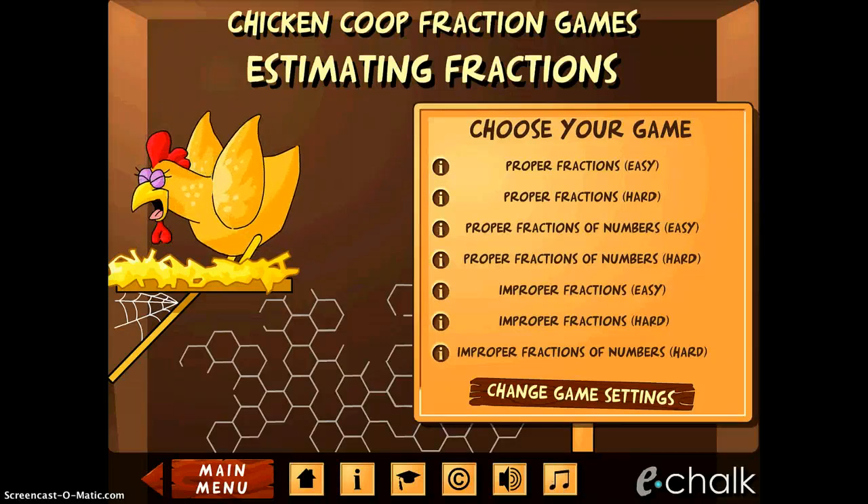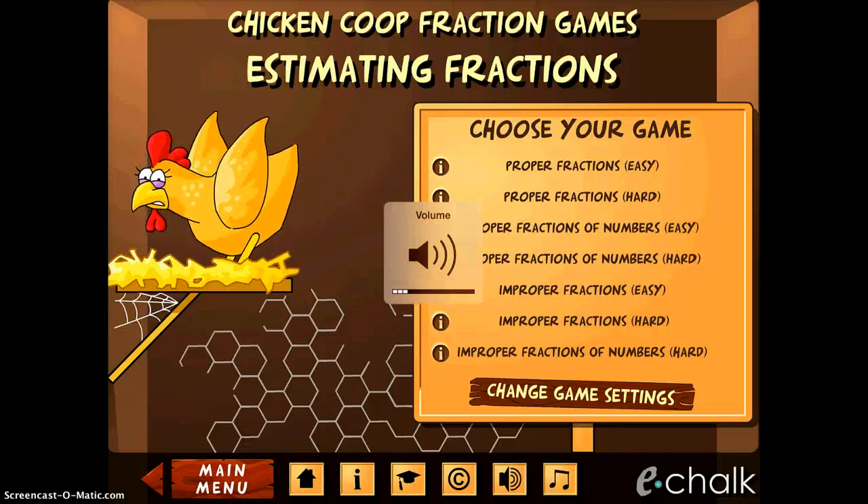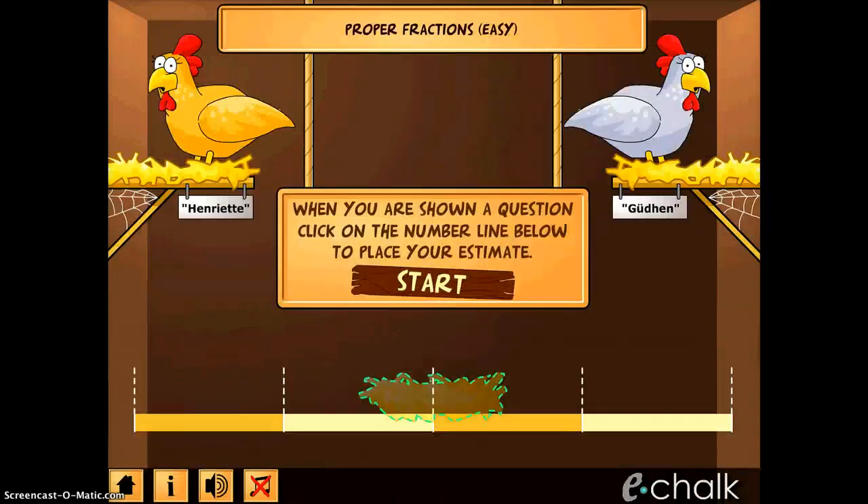You can do a number of different easy or hard games. I will go ahead and turn a little bit of the sound on. I'm going to choose proper fractions on easy to demonstrate. It says when you are shown a question, click on the number line to place your estimate. So I'm going to start.